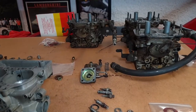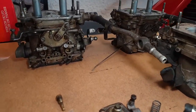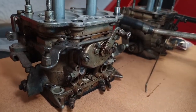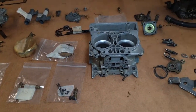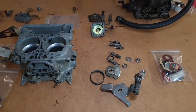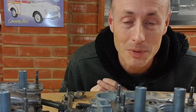All four carburettors are now off the car. You can see these three are quite mucky and in need of a good cleanup, but now they're off they're so much easier to get to. The fourth one is here in component form. I've got everything off and I'm starting to do the cleanup, so now it's a case of putting it all back together again.